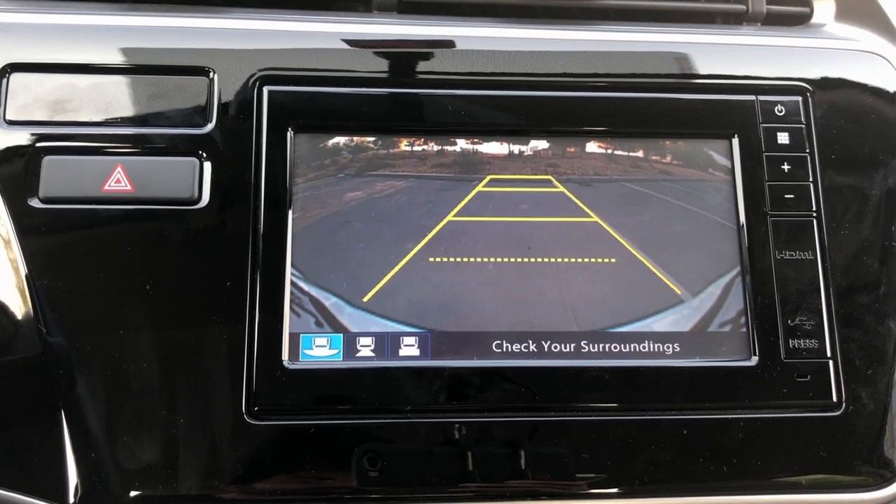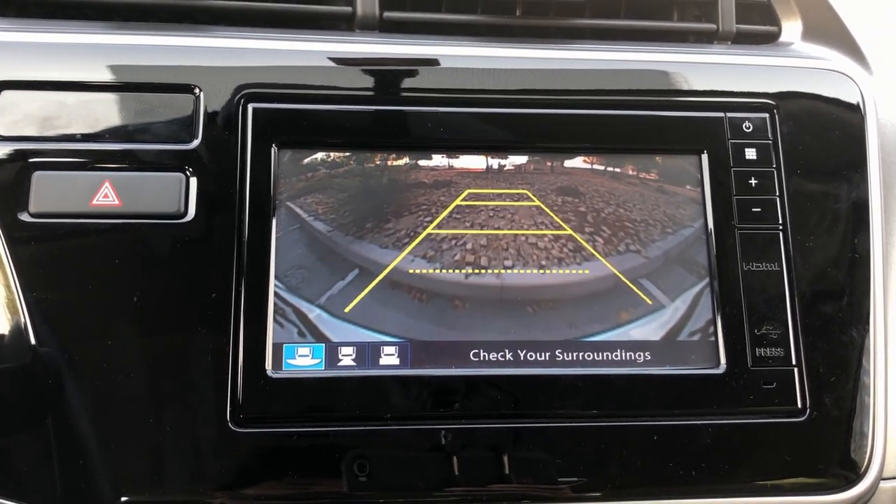The car also comes with a reversing camera and parking sensors. However, the camera quality is just okay — the screen doesn't have a great resolution, and the camera itself is fairly low-grade, so the image is pretty grainy and quite dark, especially in dark areas. Even after adjusting the contrast and brightness, there is still quite a bit of darkness in the image.